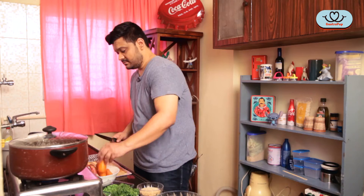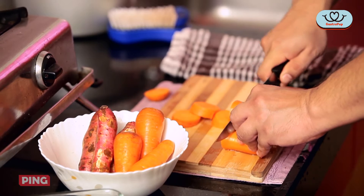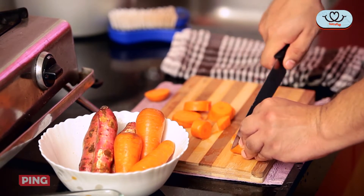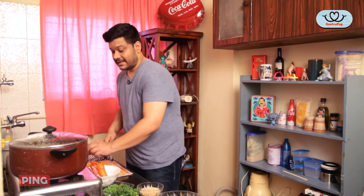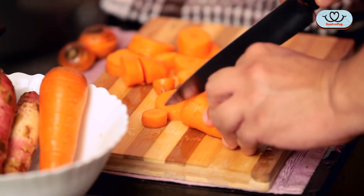We'll chop the veggies now. Roughly about half an inch slices should be fine. Like I said before, dogs love carrots, and it's really good for their eyesight.